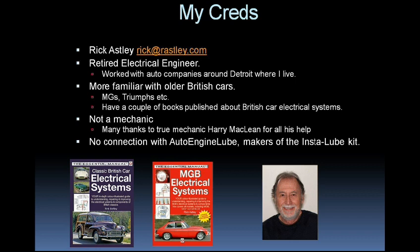I have a couple of books published about British car electrical systems. You can see the cover pictures of these here, and one of me — and you'll be glad to know that's the last you'll see of me in this video. I do want to emphasize I'm not a mechanic, but I do want to acknowledge the help I had from my friend Harry McLean in diagnosing my car's problems. Harry worked for many years at GM as a development mechanic. I should also add that I have no connection at all with the makers of the InstaLube kit.